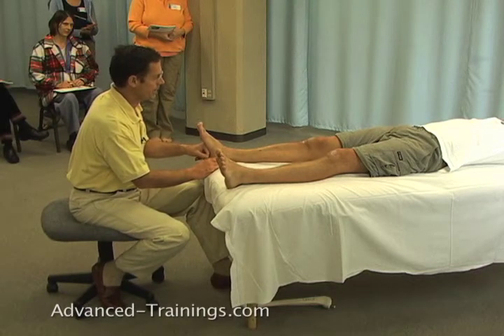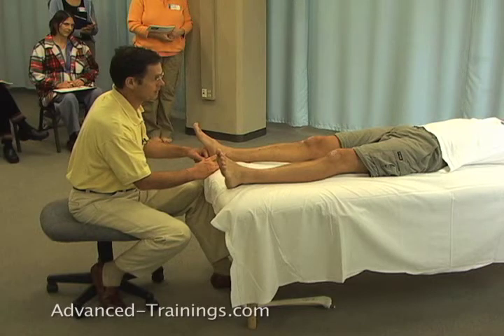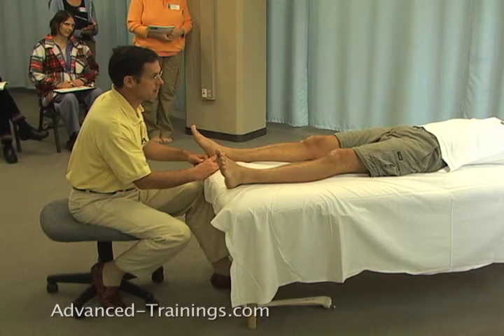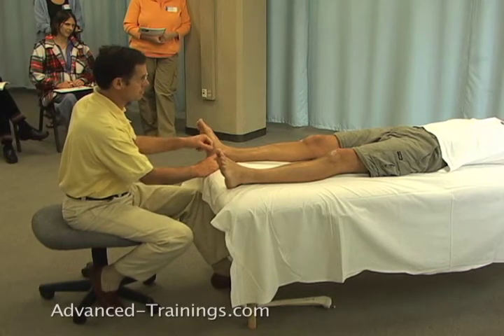If I had a lubricant on, it would be harder to catch the layer. I'd be probably moving fluids around really well and putting pressure on the tissue itself, but I wouldn't be able to apply so much friction, which is actually what we're going to use to open up that tissue.